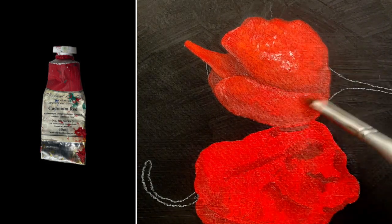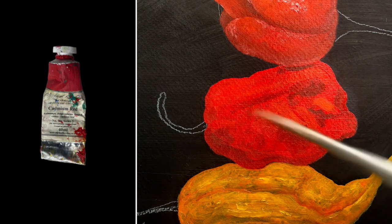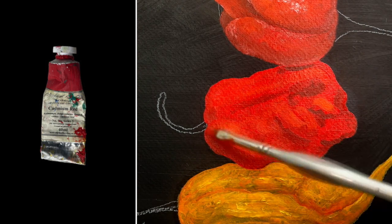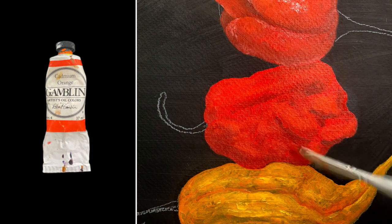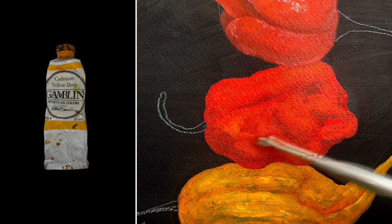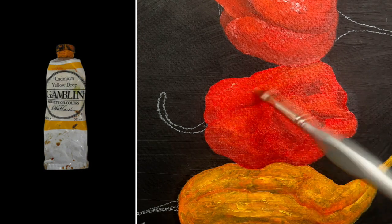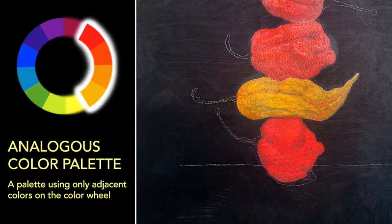The reds I've chosen are Gamblin's Indian red and cadmium red. The cadmium red is the base color for the peppers, and the Indian red will be the shadow color when mixed with the cadmium red. For the orange, I'll be using that as highlights on the red peppers and as a shadow on the yellow pepper. The base color for the yellow pepper will be cadmium yellow deep, and the highlights on the yellow pepper will be cadmium yellow middle.